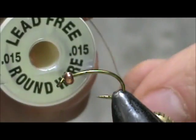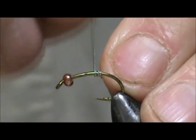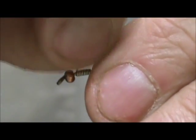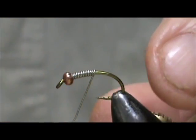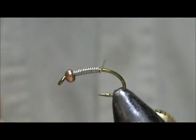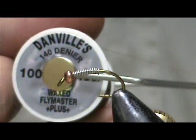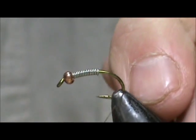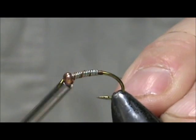I'm going to take lead-free 15 thousandths wire and put wire on about half of this. We're going to push that inside, give it a couple more wraps before pulling it back off, and then pull that back off. The thread I'm going to use is 140 denier, 6-aught, and it's a dark copper color. I'm going to start the thread behind the lead wraps and then go over the lead wraps.